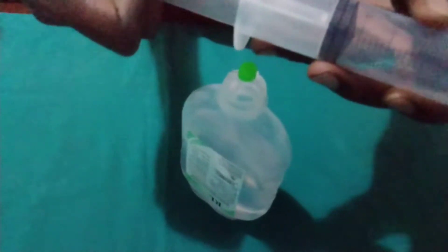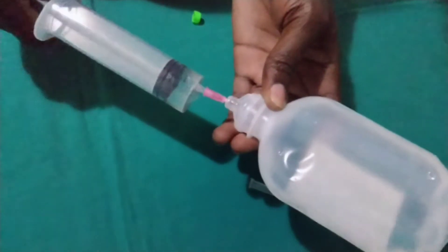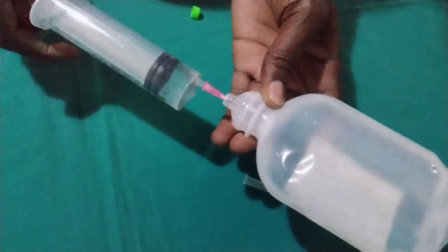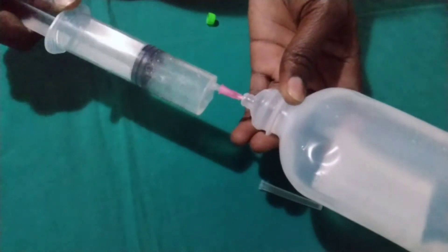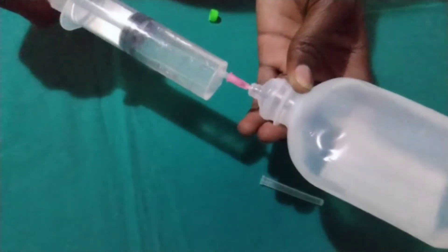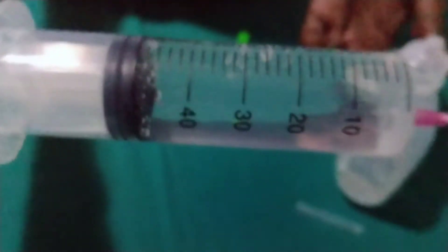You can see this one has its needle, so we are going to use this very needle. And you see, we have aspirated 50 mils as you can see. So we are going to dispel that one away.